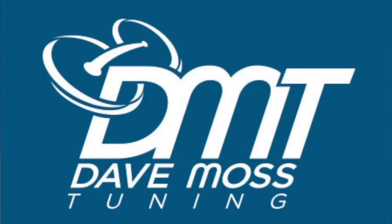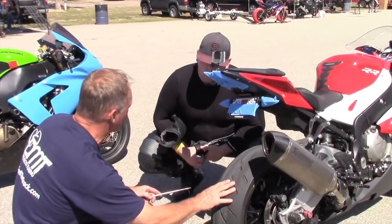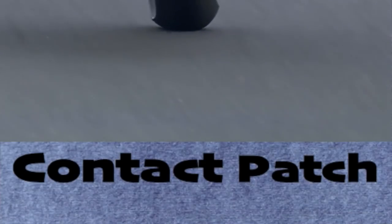The cold pressure you should start with, and within that range of pressure, what it should be based on your riding style, the bike you ride, the roads you ride. Merry Farkin Christmas. And here's a preview. My name is Dave Moss. For over 20 years now, I've been helping riders maximize the performance and life of the tires on their motorcycles. This is Contact Patch.